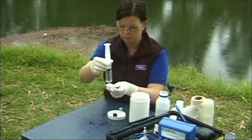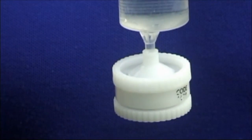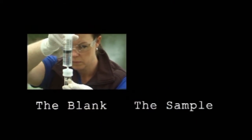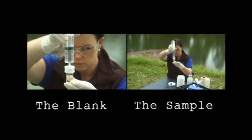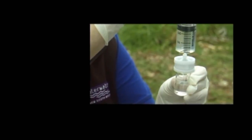Attach the filter holder to the syringe. Gently expel a small portion of the sample water through the filter into the liquid waste container. Rinse the blank colorimeter tube with the filtered sample water. Fill the colorimeter tube to the 10 milliliter line with the filtered sample water. This is the blank.